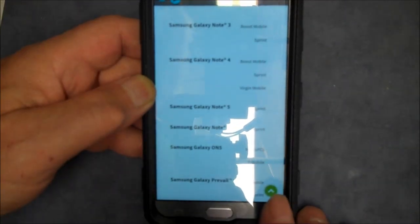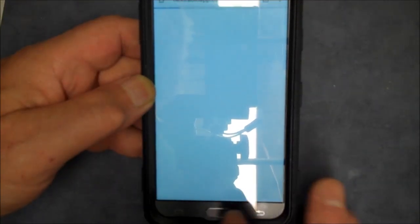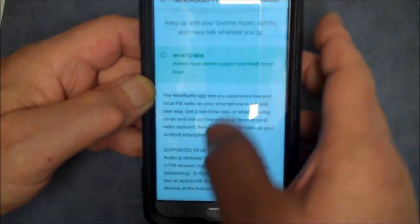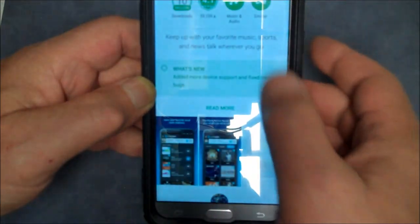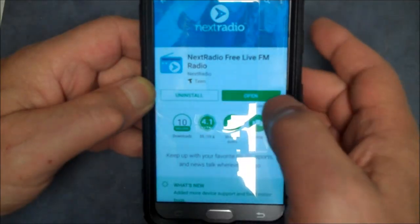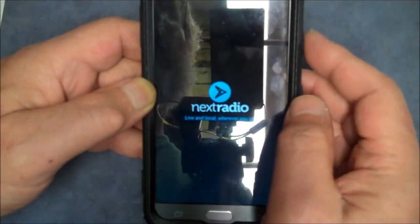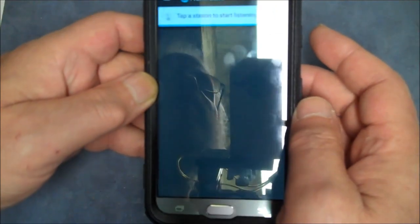So let's go back and close this app. I already have it installed, so what I'm going to do is open it up. See — Next Radio.